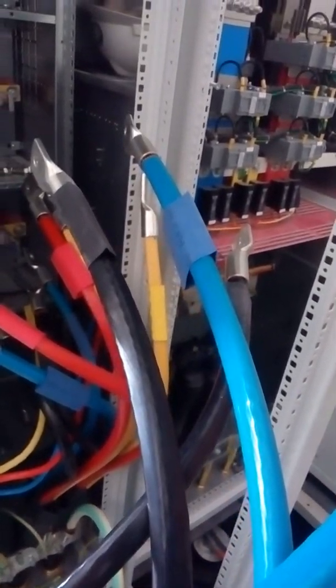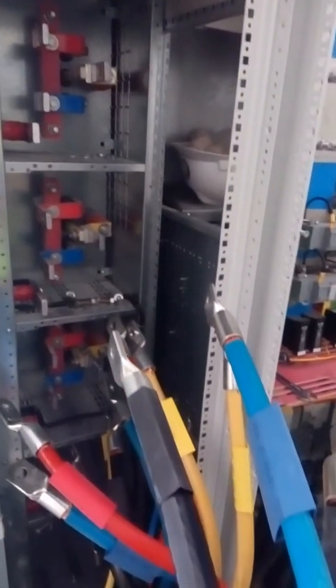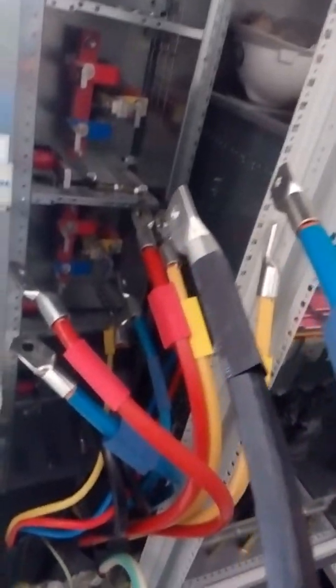I'm here now in the MDB area. I'm checking the work of the jointer commando. Now they are in the termination area. They already prepared all the terminal locks and everything.